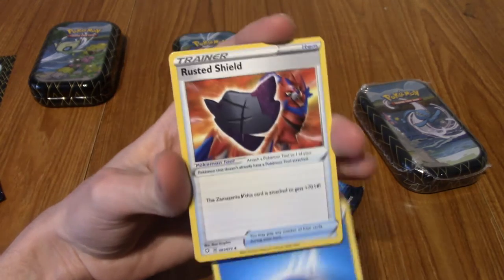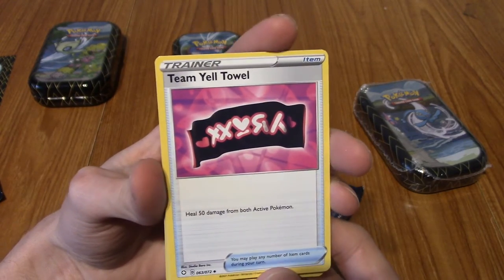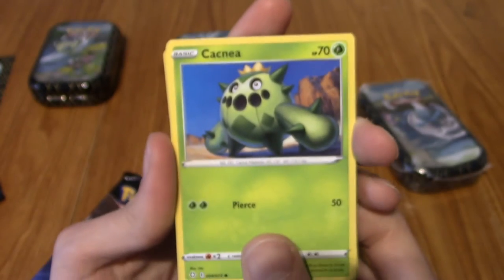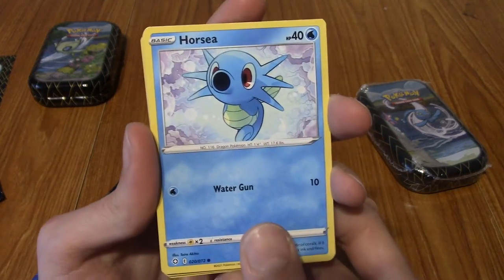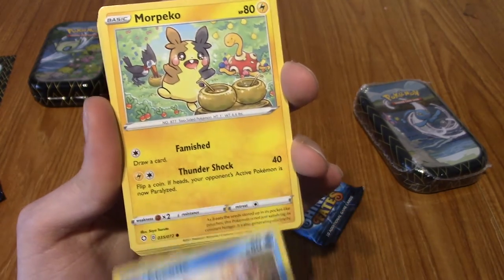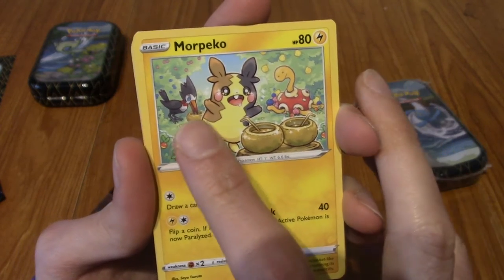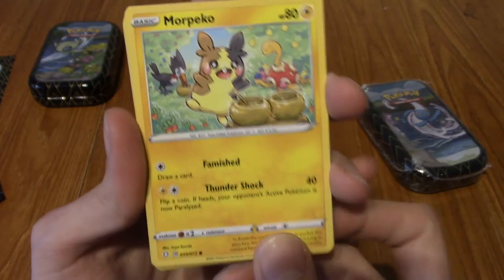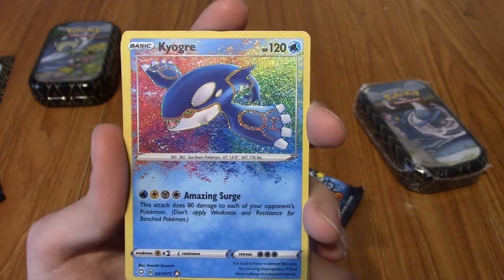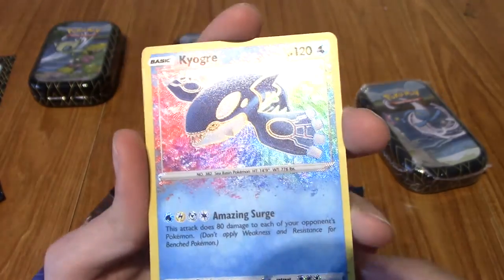First up is a Water Energy. We've got a Rusted Shield again. A Team Yell Towel - always carry a towel with you. Oh yeah boy, it's Ball Guy! Cacnea. Ponyta giving you a kiss again. Eevee going for a swim again. Chewtle biting a stem of corn. We've got Morpeko. And a Yamper with another Pokémon. It's sleeve time - we have pulled a brilliant rare card. It has a texture to it and the colours are expanding from the borders.